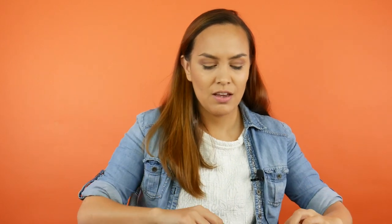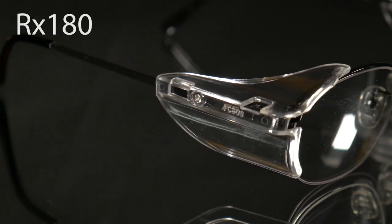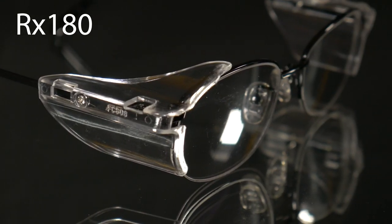The next ones are also glasses that I think just look like regular glasses, not safety glasses at all. These are the RX 180 glasses. If I put them on, they look like regular glasses, but they also have the removable side shield like the others.